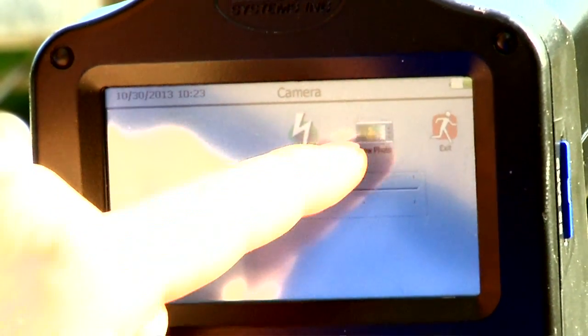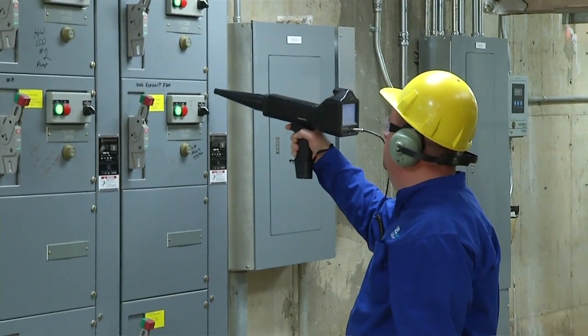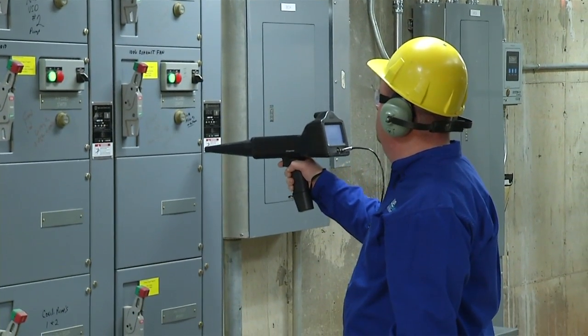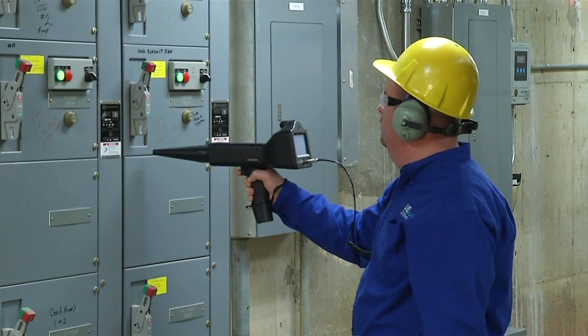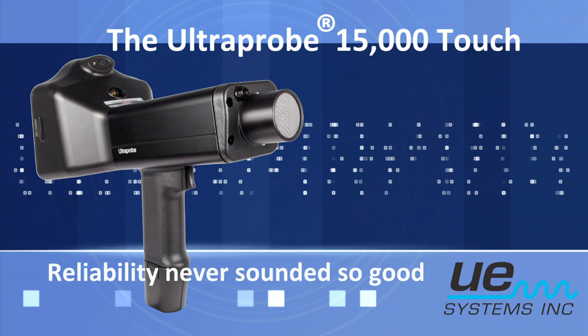Many electric inspection protocols call for using ultrasound to test enclosed electric gear before opening, to prevent arc flash incidents. Inspecting electric gear of all voltages with the Ultra Probe 15,000 is fast, accurate, and safe.